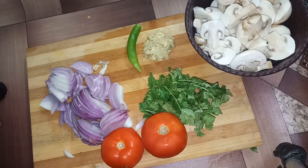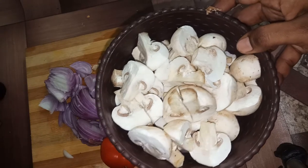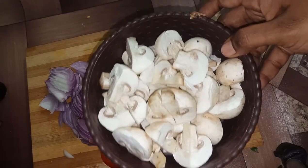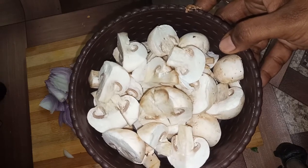Welcome back to Saripas Samayel. We have a mushroom soup — it's a very easy method and a very tasty mushroom biryani.